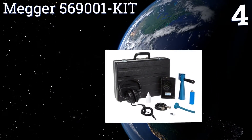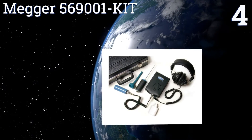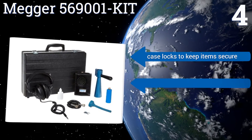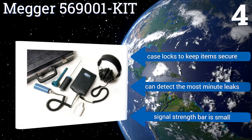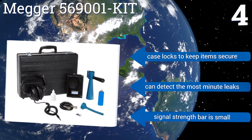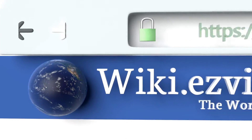Coming in at number four on our list, the Mega 569001 kit is an ultrasonic leak and corona detector that can also help you determine if a fluid surrounding a conductor has become electrically charged. It has a directional horn that attaches to the probe, intensifying the sound of the leak. The case locks to keep items secure inside and it can detect the most minute leaks, however the signal strength bar is small.